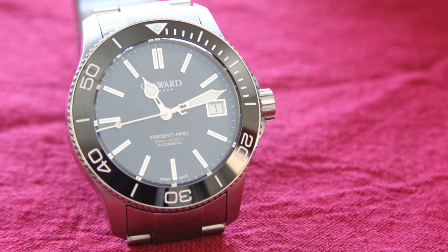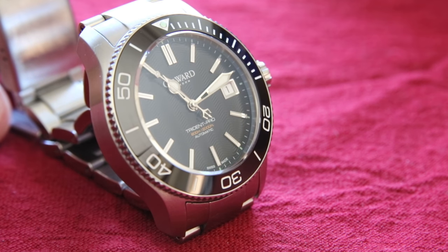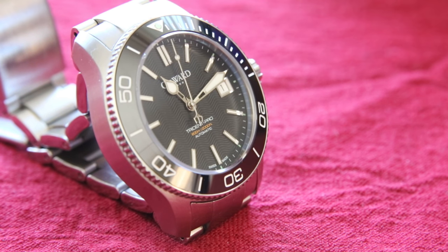Another thing you'll notice, which is kind of hard to see, is that the watch has a really interesting wave pattern on the dial. Hopefully you can see it — it has this wonderful wave texture that really stands out and cements the whole nautical theme that the watch carries.